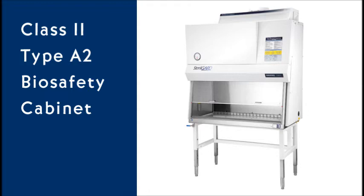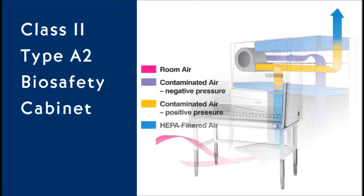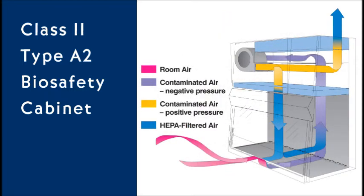A Class 2 Type A2 biosafety cabinet is a recirculating system that protects personnel, product, and the environment. A portion of the air is exhausted through a HEPA exhaust filter and a portion is recirculated to the work area through a HEPA supply filter. When gases are used, A2 cabinets must be exhausted outside.